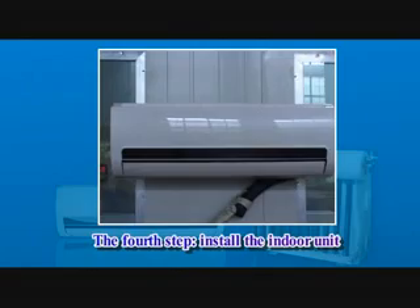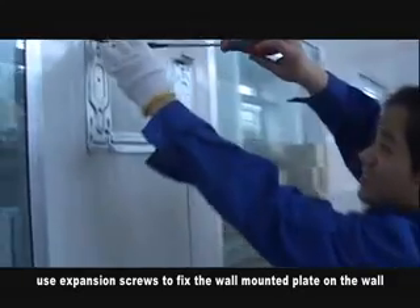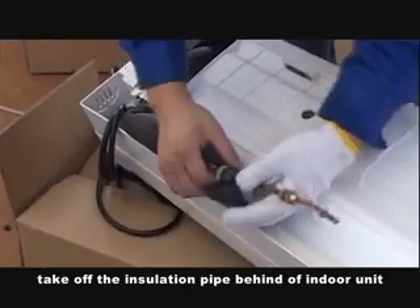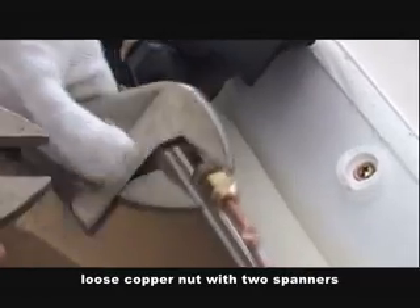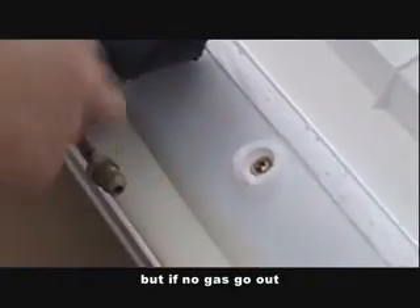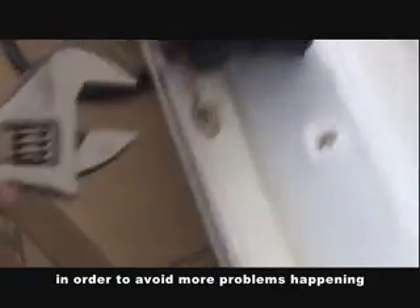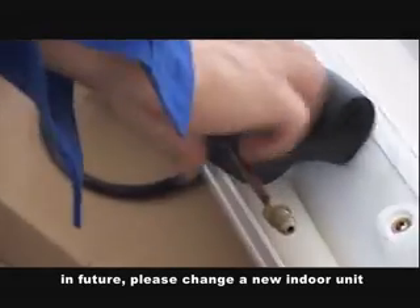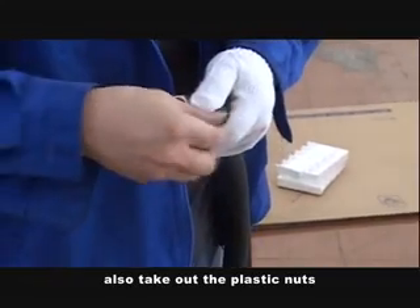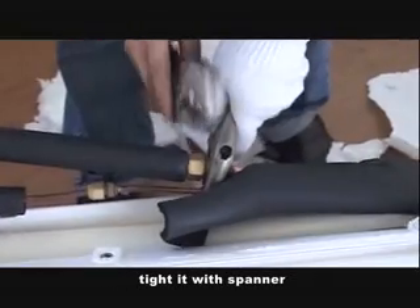Fourth step: install the indoor unit. Take out the indoor unit and remove the wall-mounted plate. Use expansion screws to fix the wall-mounted plate on the wall. Take off the insulation pipe from the back of the indoor unit. Loosen the copper nut with two spinners. If there is gas coming out, the indoor unit is not leaking. But if no gas comes out, it may mean the evaporator of the indoor unit has a leak — in that case, please replace with a new indoor unit. Take the connecting pipe of indoor and outdoor unit out, along with the plastic nuts. Fix the two connecting pipes of the indoor unit after straightening them, and tie with a binder.